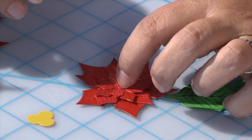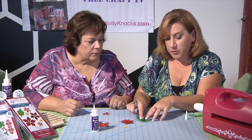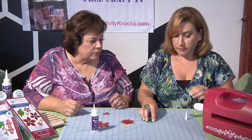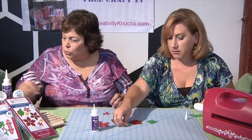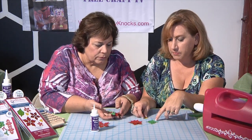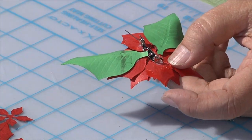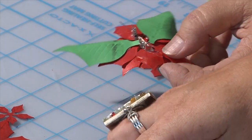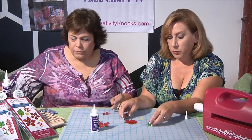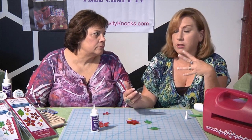It will dry clear so you don't have to worry about it showing when it's finished. And then I added the leaves — I put the adhesive on top and then mounted the flower on top of it. The leaves are just mounted to the back. We put a pin back on it and used a hot glue gun to do that — just a little hot glue on the back of it. I put the pin back on first, then I did the center, because the center takes a little bit longer to dry since we're going a little thicker with the diamond glaze.